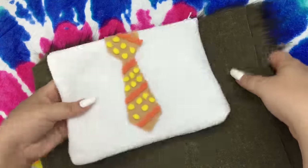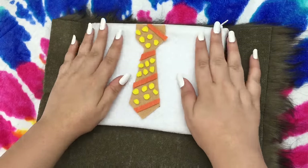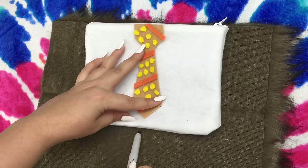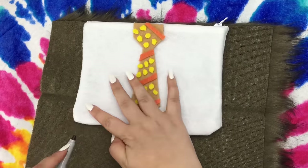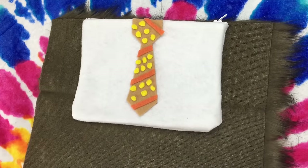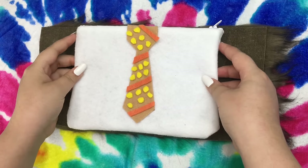Now I'm taking my bag and placing the fur underneath it and I'm going to measure out the height of the bag onto the fur and make it straight across. My fur was 9 by 12 inches just for reference. I just made a straight line across there — this is going to be like a coat for the bag. I'm just going to cut it straight across and then glue it onto my bag.